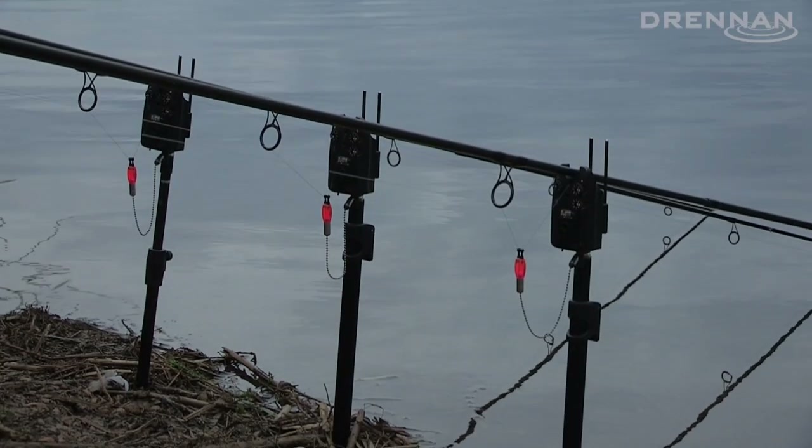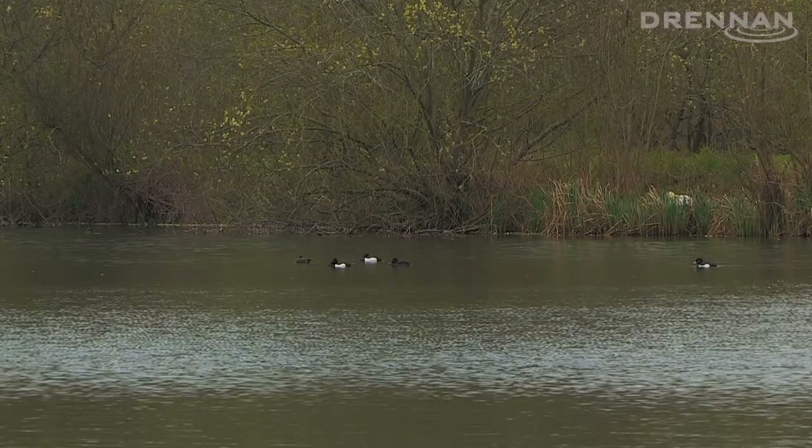Good morning, I'm Simon Ashton. I'm back down Linear Fisheries tench fishing. It's 6 o'clock in the morning, it's absolutely freezing and we've just seen a few fish rolling.